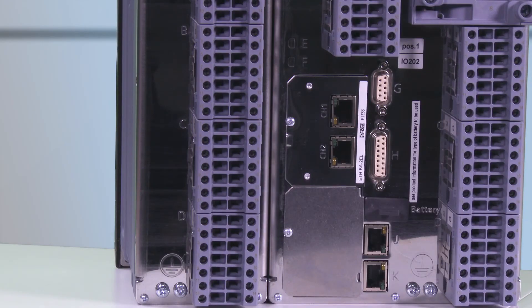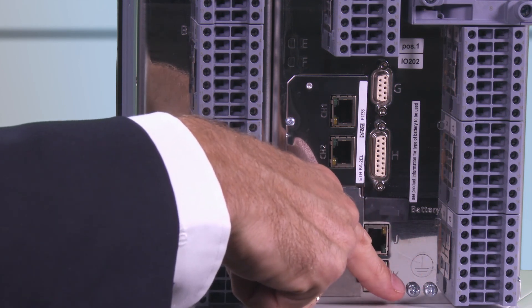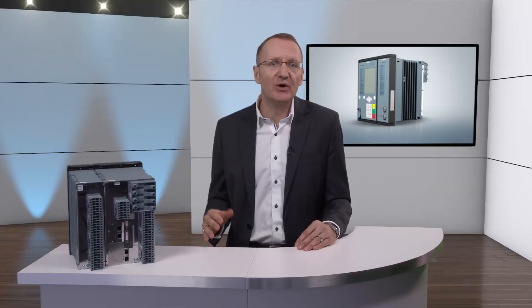Finally, there are two grounding connections: one for grounding the overall device and one for the connection between the modules. It is important to ground each module with a solid, low-resistance operational grounding.